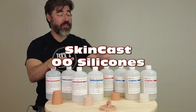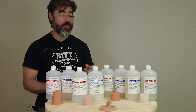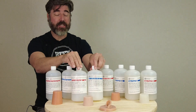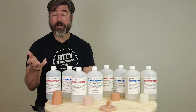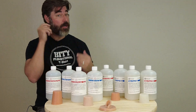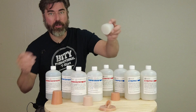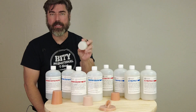It's time for another tutorial and in this video we are going to discuss the SkinCast silicone line. This is a line of platinum silicones. Many of you are already familiar with the softer end of the scale, the 0005 and the 0010. Those we've been supplying now for about four years to the medical simulator market, and those are designed to simulate fatty tissue — really soft, even softer than an earlobe. All of these are translucent silicone formulas that may easily be pigmented to realistically simulate organic tissue.